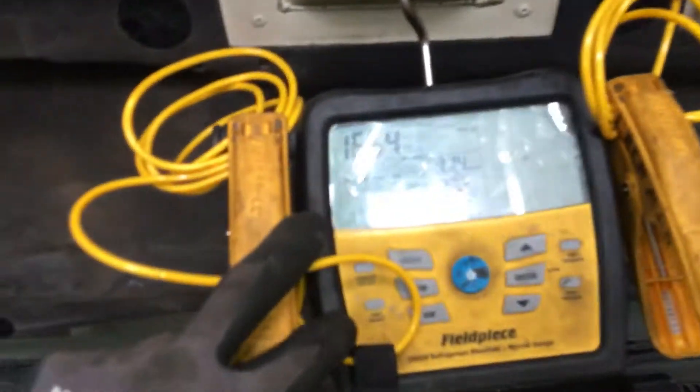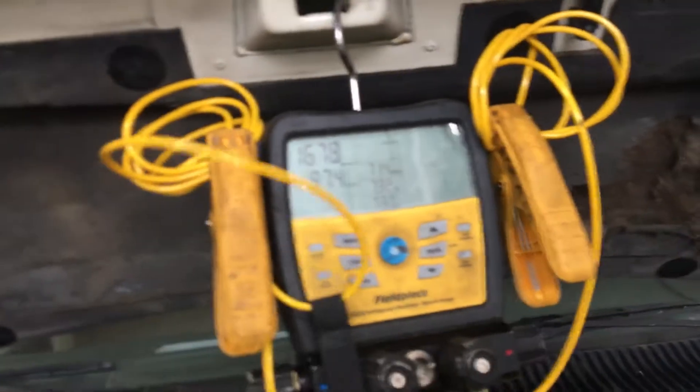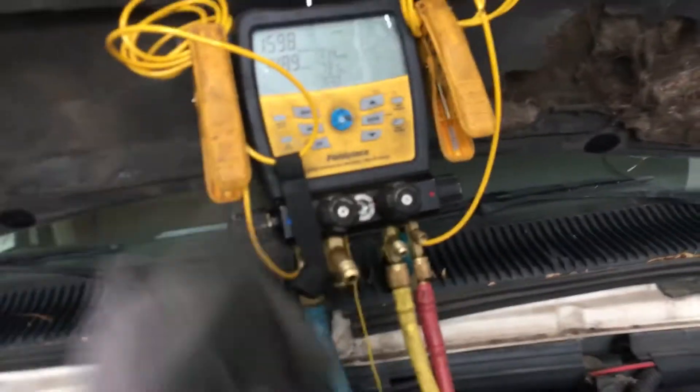I'm about recovered here. I'm down to under eighteen hundred microns. So I'm going to leave it on for another five minutes — I want to make sure I get every last gram of R12 out of there because I recycle it and resell it.